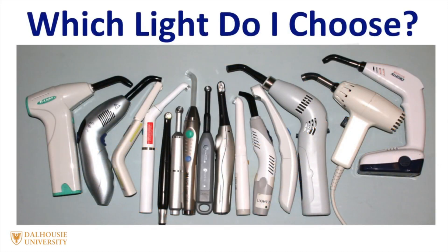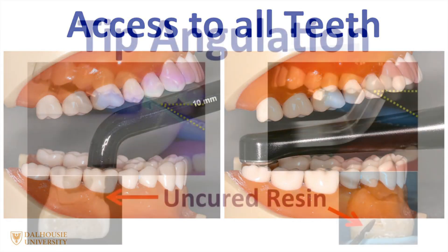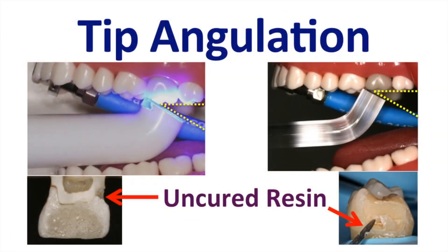So which curing light do I choose? You need to remember that curing lights are tested in the laboratory where there is perfect access to the restoration. The situation is completely different in the mouth, especially when you are trying to access the last molar. You need to think about the form and function of the curing light and decide for yourself if you can access all parts of the mouth. This is especially important in the bottom of the proximal boxes, where due to the shadowing effect, you may get insufficient light and therefore insufficient cure.